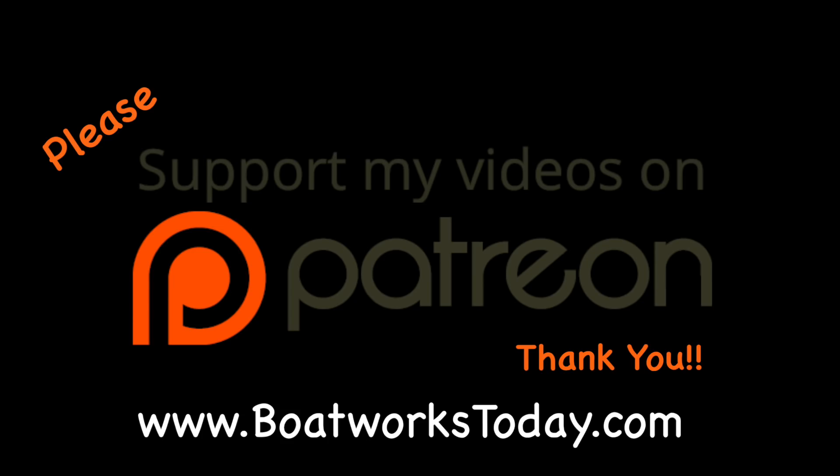Boatworks Today is a viewer-supported show. To learn more on how you can get involved and watch extended ad-free versions of these videos, please visit our website, BoatWorksToday.com, and click on the top of the heading where it says Support This Show. Thank you.